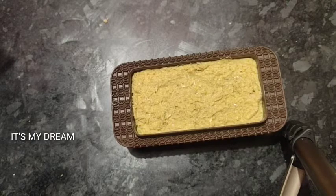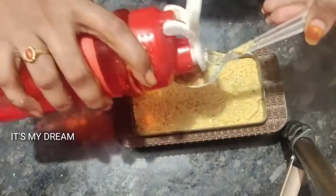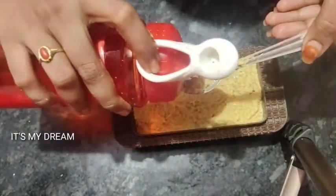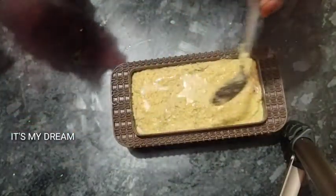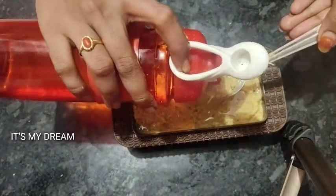First tip: put the ginger and garlic in equal quantities. Second tip: when we use garlic paste, use a clean and dry mix. That is very good.